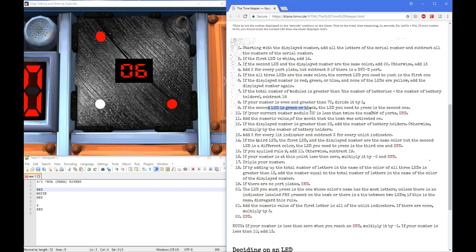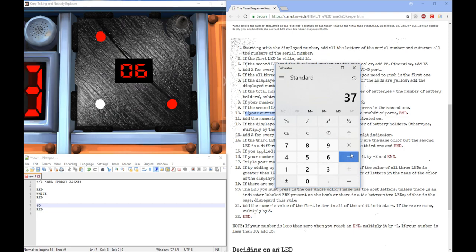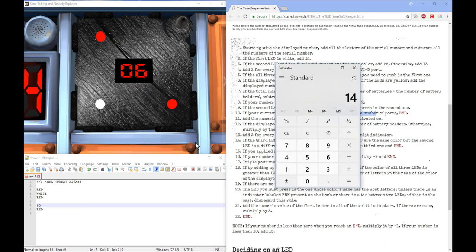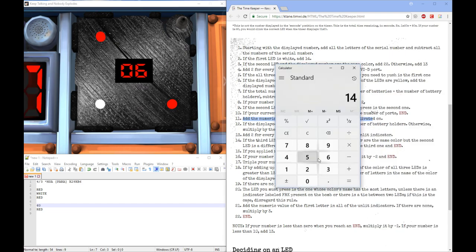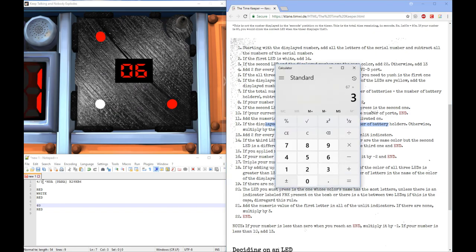If the second LED is green or black — it isn't. The correct LED would be the second one. If your current number modulo 23 — so I'm going to keep subtracting 23 until I reach a number between 0 and 22. Minus 23 — that gives 14. Is the current less than twice the number of ports? Is 14 less than 2? No. Keep moving on. Add the numeric value of the month the bomb was activated on — it was activated in July, that's the seventh month. So we take our 60 and add 7. If the display number is greater than 23 — yes — add the number of battery holders. So we add 3, giving us 70.